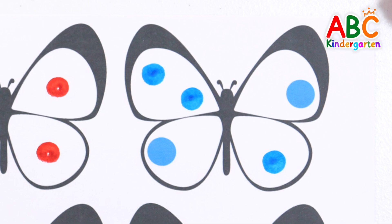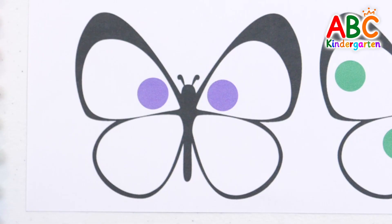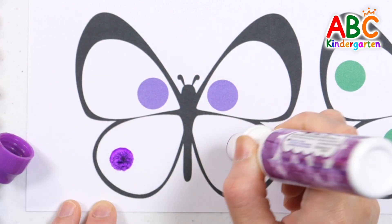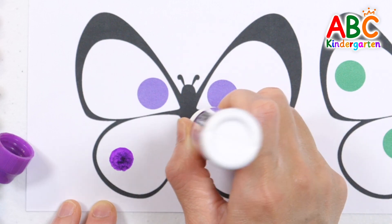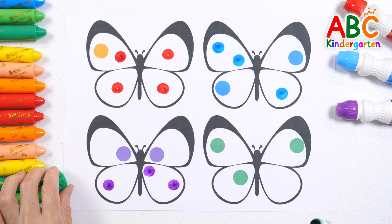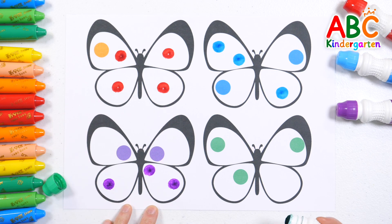Good job! The third butterfly also has two dots. If we add three dots, it makes five in total. The last butterfly has three dots. How many more dots do we need to make five? The answer is two.